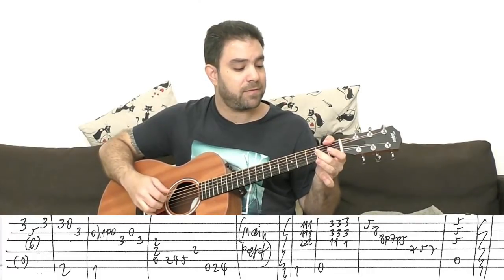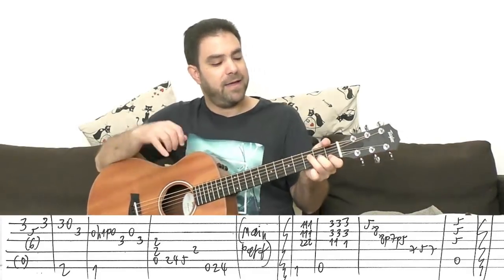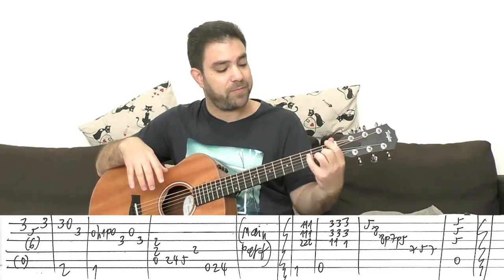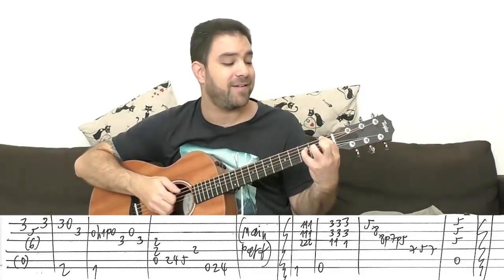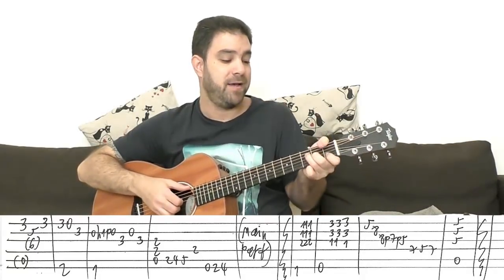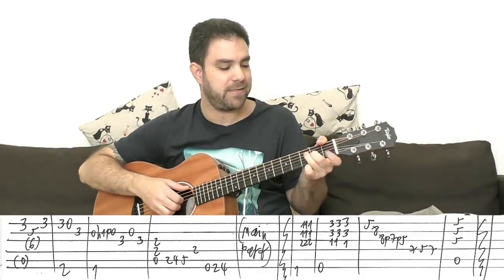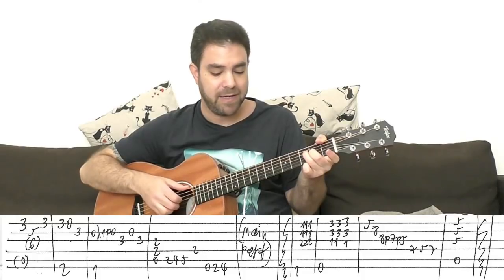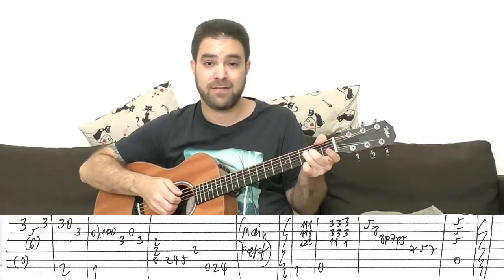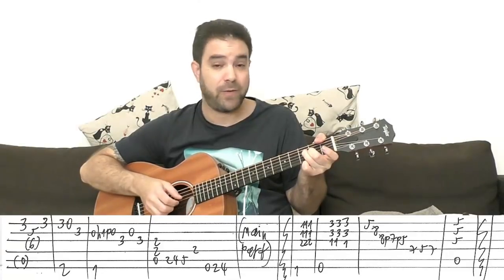And then you have an F chord: one, two, three on strings two, three, and four, with one on the sixth string. The idea is zero hammer-on to one, pull off to zero on the second string, two on the third string, open second string again, ending on two on the third string again — all while playing the Travis backing.